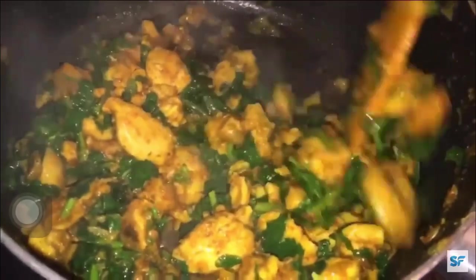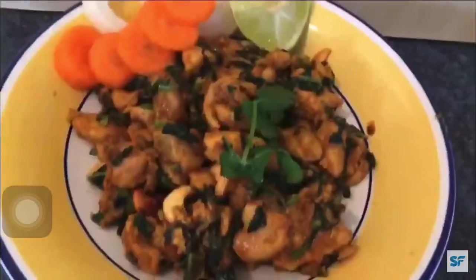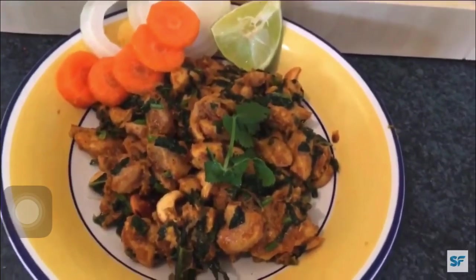Next add your chopped coriander and stir well. Cook for 5 minutes. Lastly add your fried cashew nuts and stir well again. Now chicken fry is ready to serve.